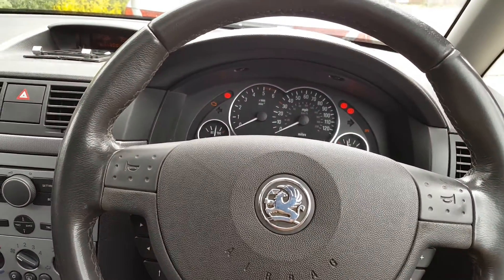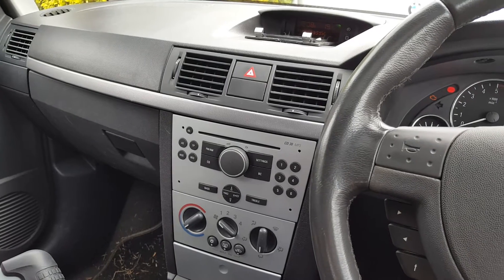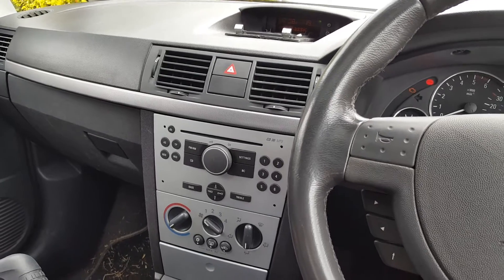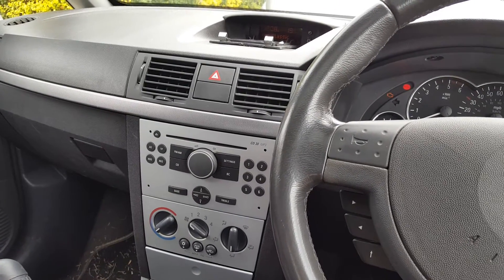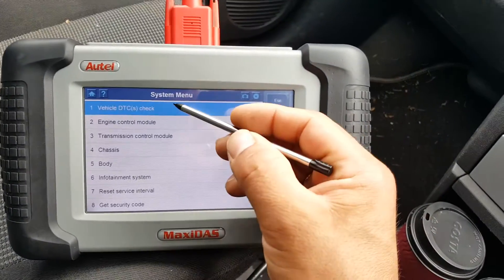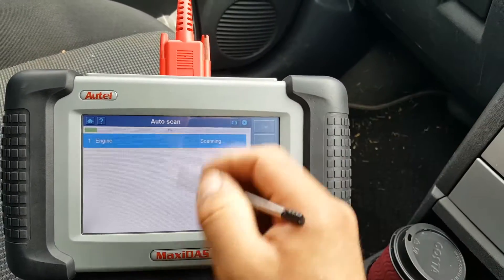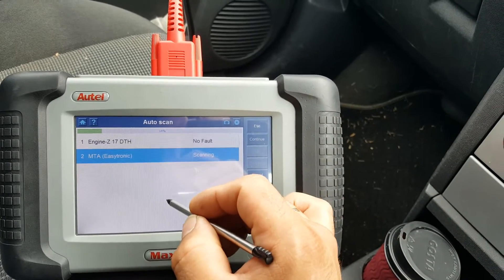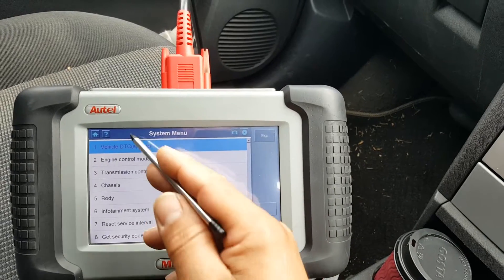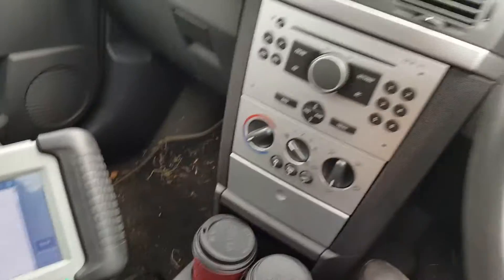In this case we are talking about a Vauxhall Mariva 2004, the 1.7 DTH. The engine is the Z17TTH. This is the first system menu, and as you can see you have eight options, where the last option is 'Get Security Code'.